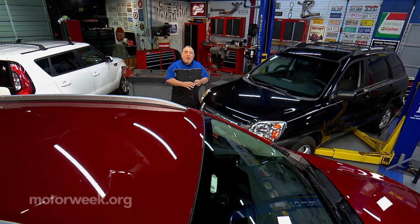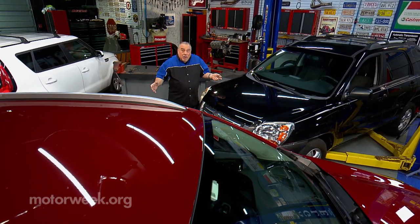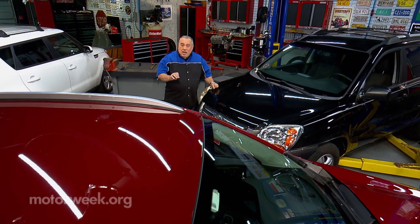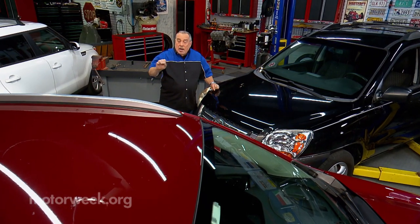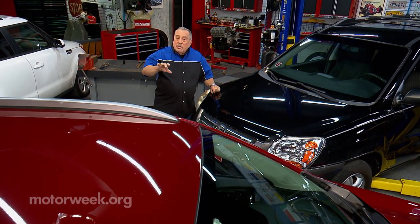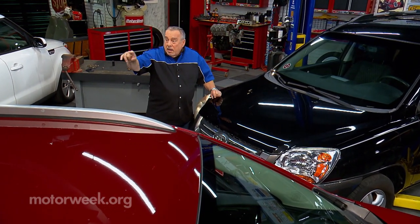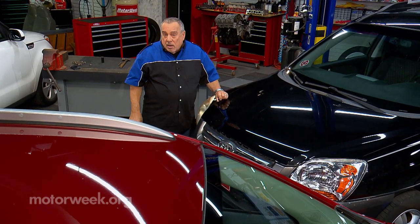SUVs, CUVs — they are everywhere. Seems like they're like elbows; every driveway's got a couple of them. But the big thing is, SUV or CUV, the U stands for utility. Now that's a good thing, and one of the things that make them utilitarian is that they might have a roof rack on them, because you often have to carry things on the roof of a vehicle.